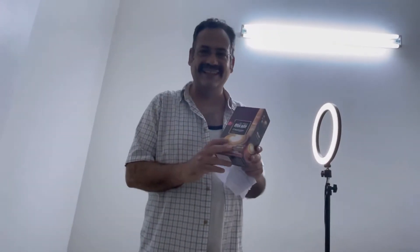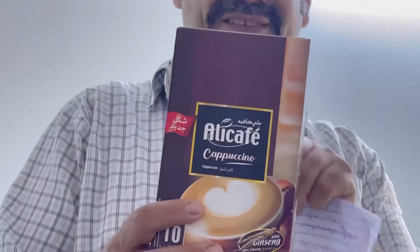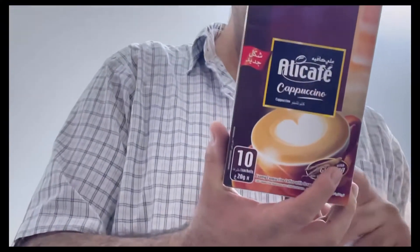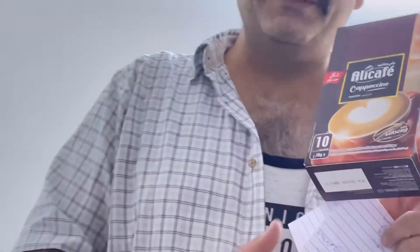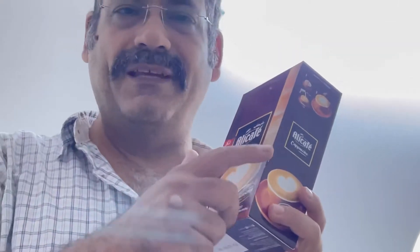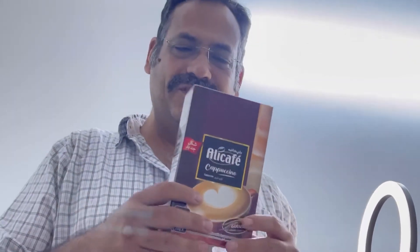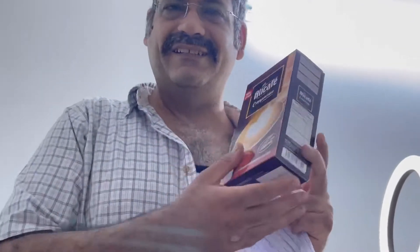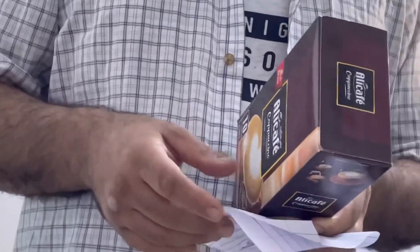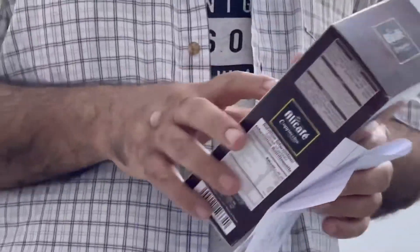Today I came with this new package for you — this package from Alikafi cappuccino. Here we have one box, and you can see there are ten sachets inside. This cappuccino has ginger mixed together. I will review everything here with you guys and explain what this is, what the ingredients are, and the nutrition information.